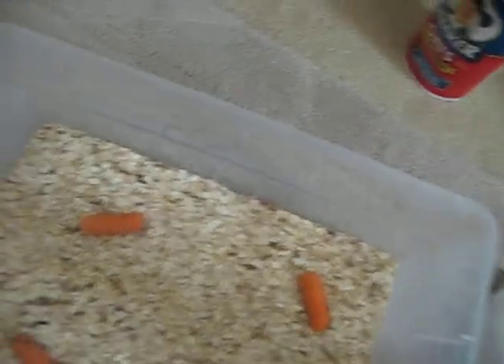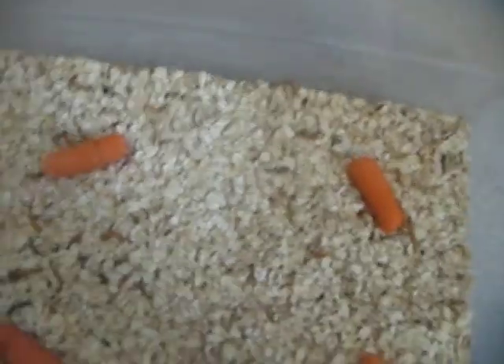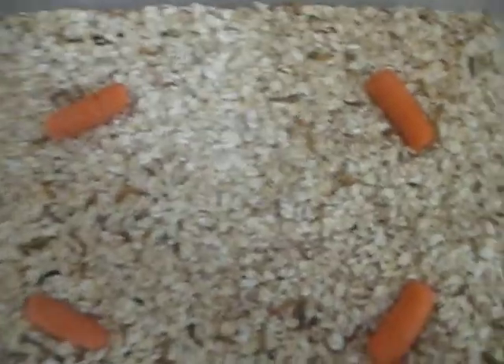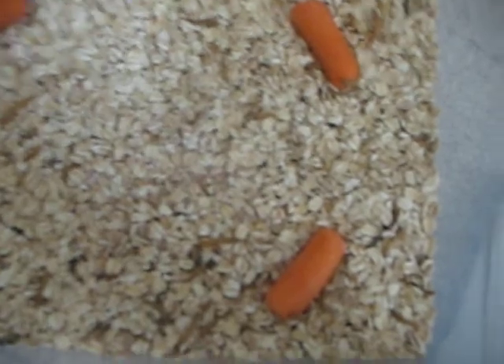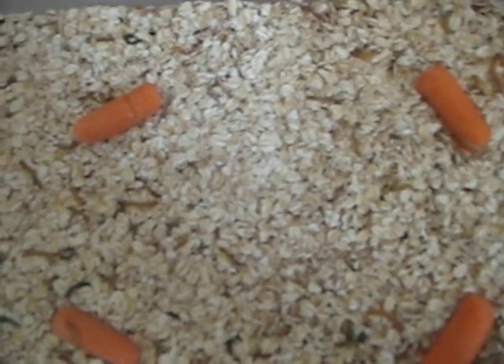You're going to start seeing pupae, and believe me, you'll be able to tell pupae from a mealworm. Usually they will lay the pupae on top, but they can sometimes lay them under. So sometimes you might not see the pupae — you might just see beetles right away. But if you see the pupae, just go ahead and take it out.